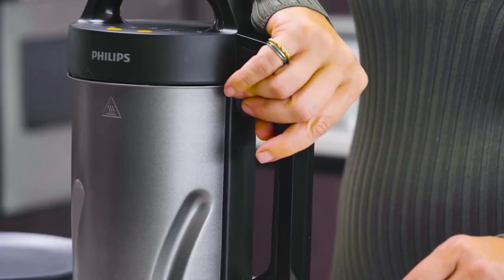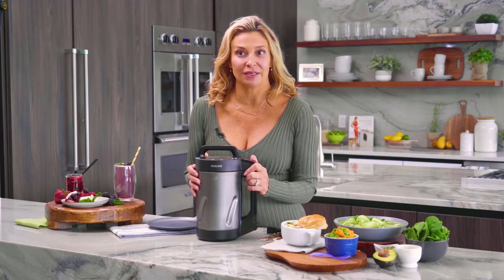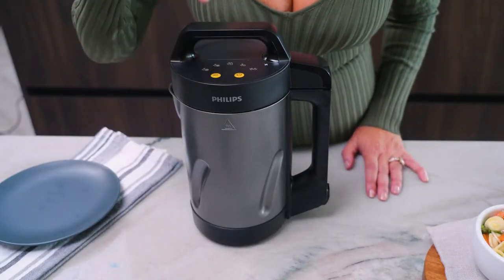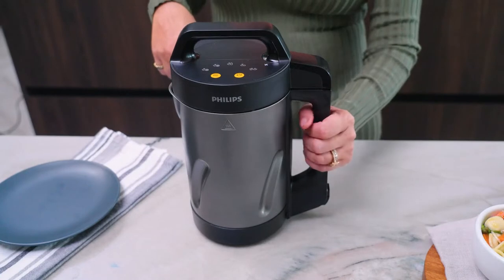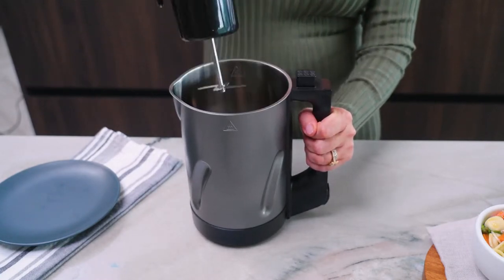Now press the program selection button until the compote program is selected and then press the start/stop button. When the program has finished, the appliance beeps and the compote light blinks. Hold the handle of the jug with one hand and with the other hand, lift the motor unit off the jug by its hand grip.